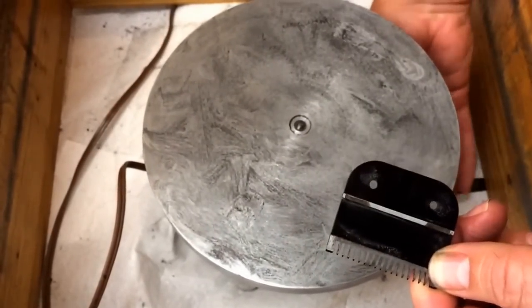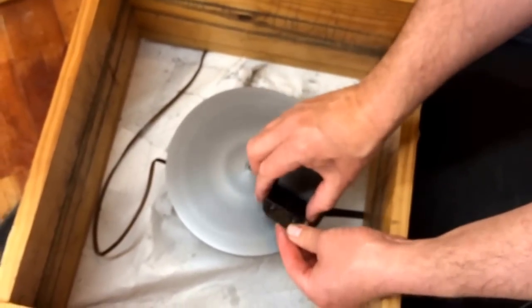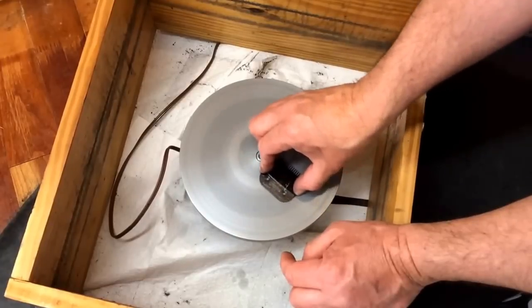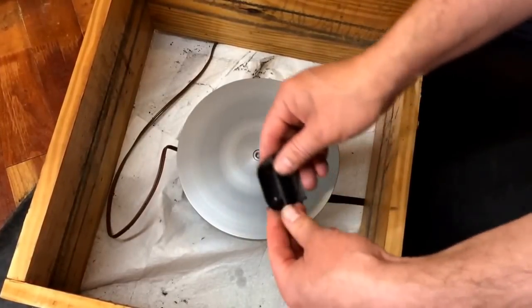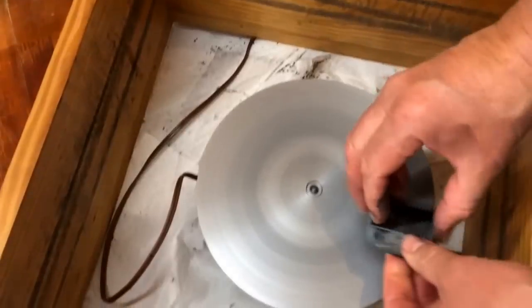I'm now going to turn the machine on. We're going to aim the blade into the turn as it's spinning into the rotation, and we're going to slide this down, just going side to side. Let's inspect — we can see it's still discolored so we still need to cut a little further down.